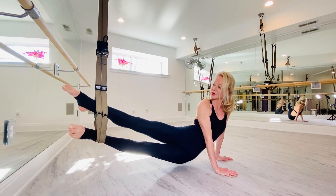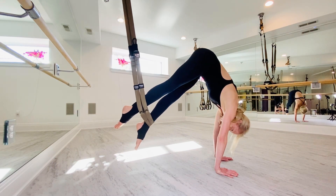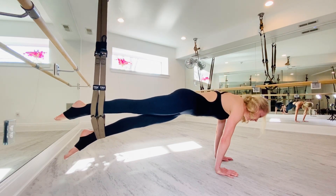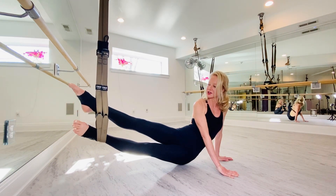Twisting and looking at the toes. And again, with your abs, pipe your hips as high as your body will allow. Cleopatra and ending with a nice twist.